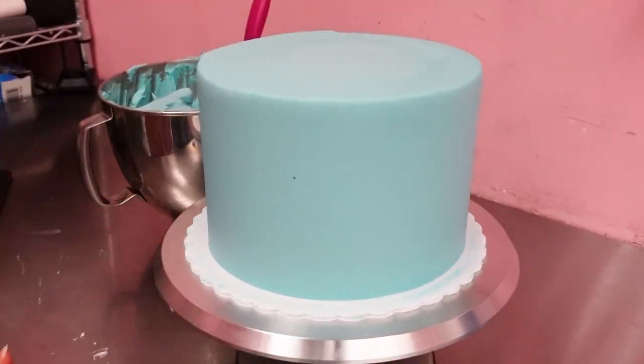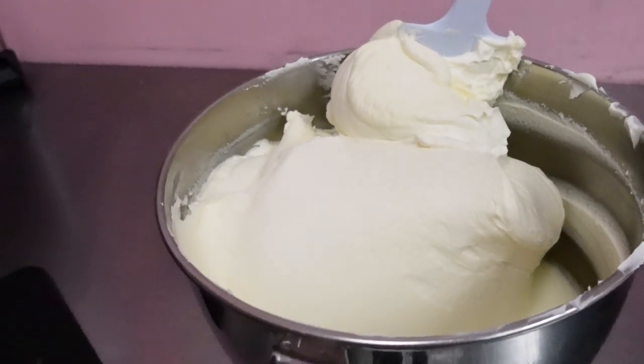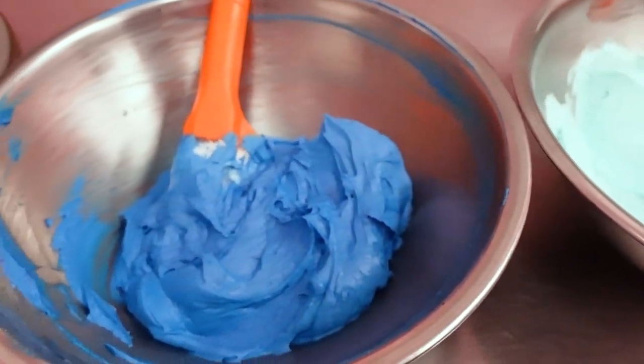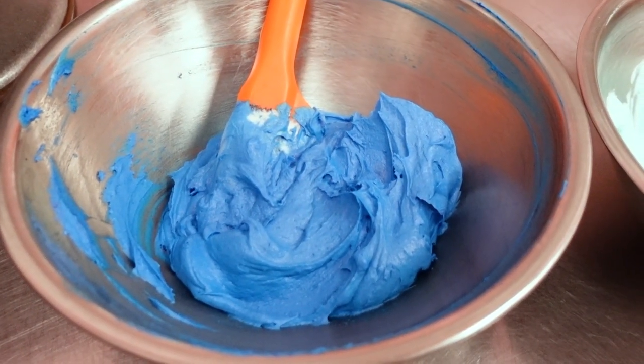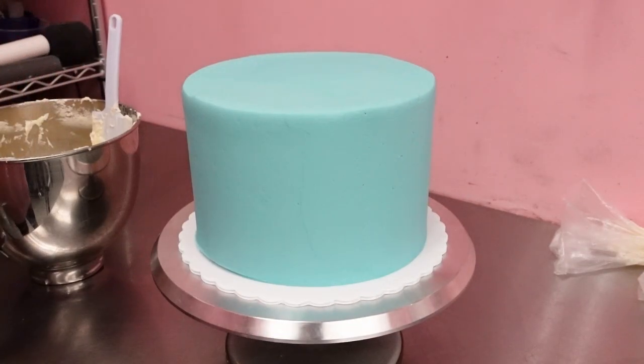Now that we have our cake all smoothed and ready to go, we're going to grab some white buttercream and then we're going to have two different shades of blue — one that's a little lighter than the base and one that's darker. Place the cake in the fridge or freezer to chill until the buttercream is firm before adding the design on the sides and the top.